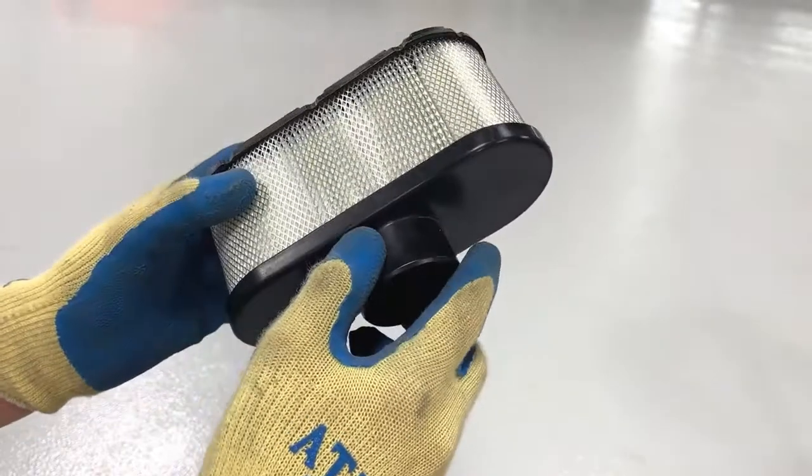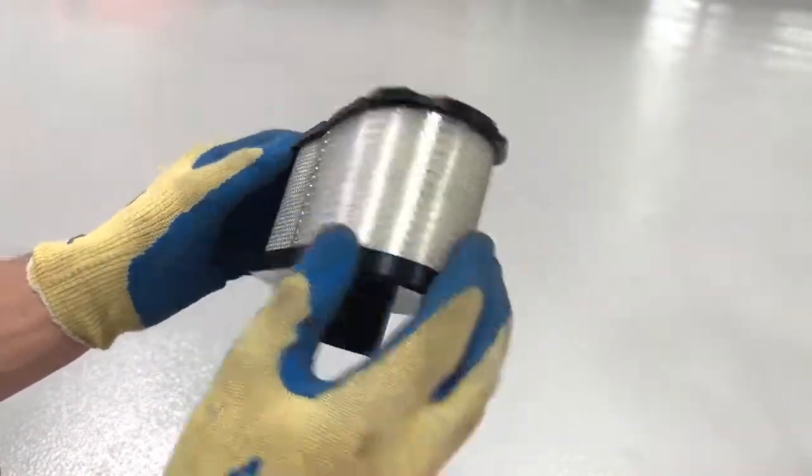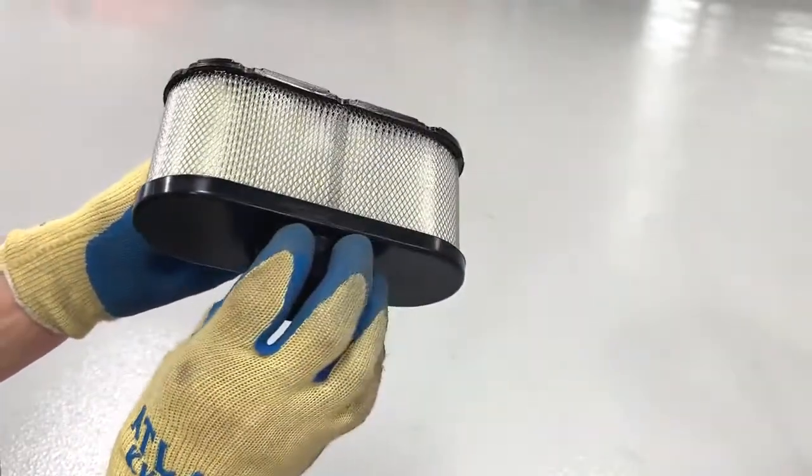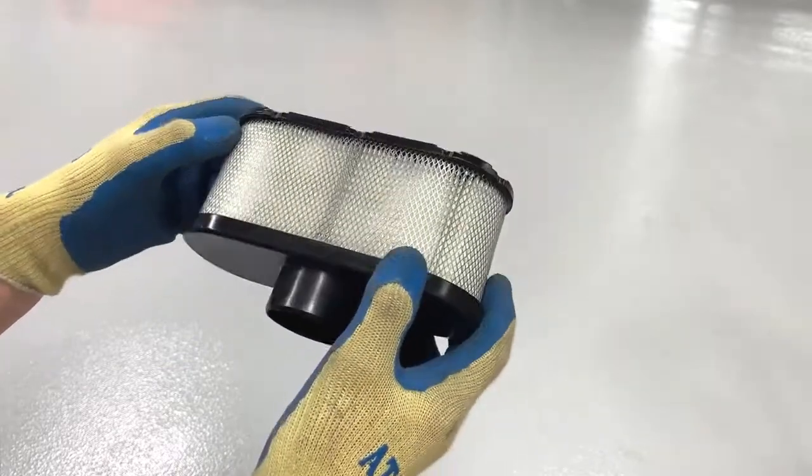Visually inspect the filter. If it's clean, there's no need to replace it, but if it's soiled or clogged with debris, it will need to be changed. If you mow more frequently in drier and dustier conditions, you'll need to replace your air filter more often.